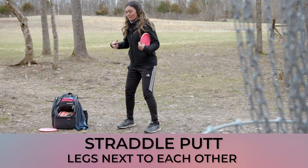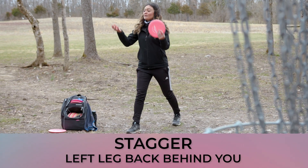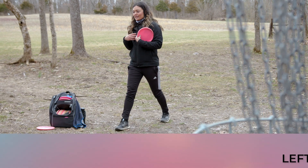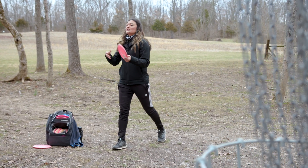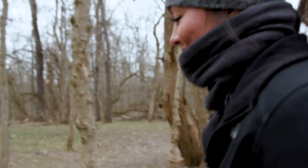You have the straddle stance, or the straddle putt, where your legs are right next to each other. Or you have the stagger, where your left leg is behind you a little bit. I personally am not going to get too much into straddle putts or push putts because I'm personally a stagger spin putter. That is the more dominant putt.